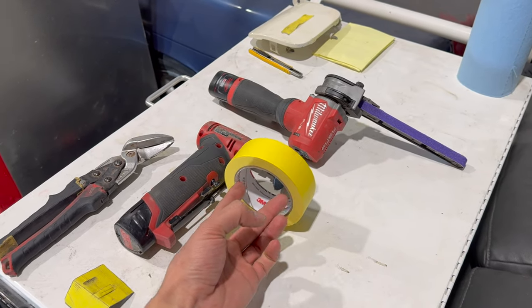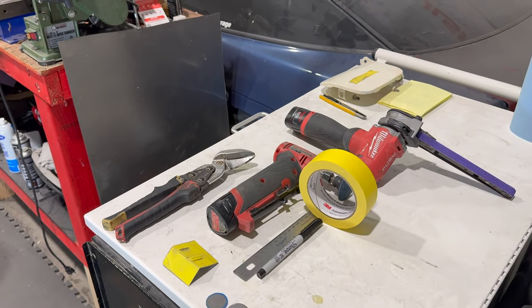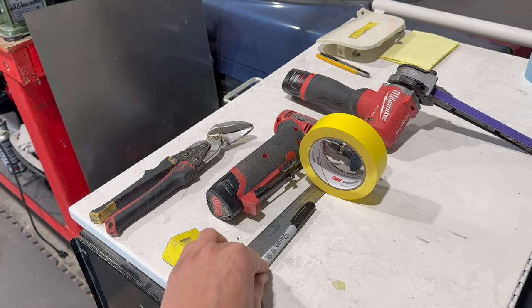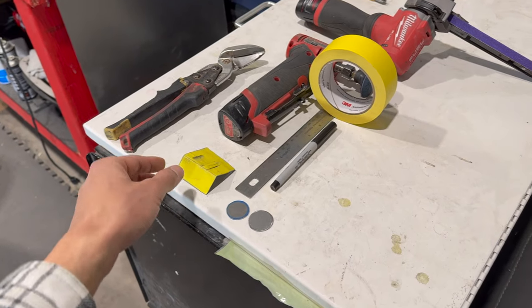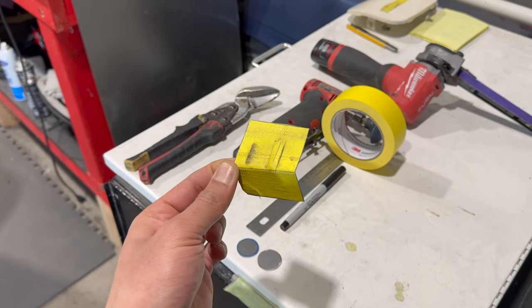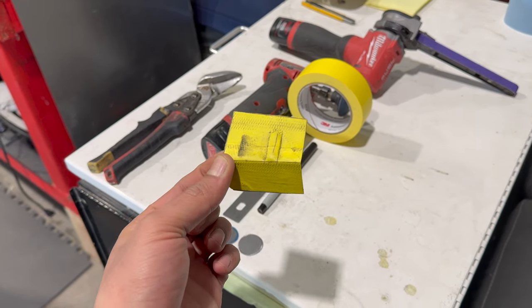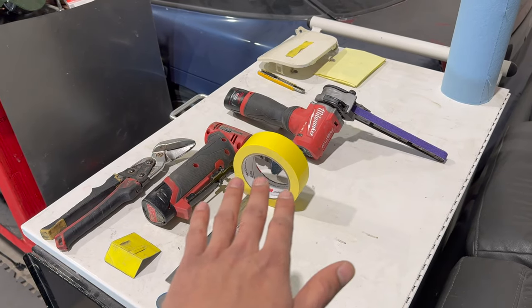My best friend for small repairs is tape — it's going to act as a template. Before I even get started, I cover the entire area we're going to chop out and replace with tape. Then I use a ruler or straight edge with a fine-tip Sharpie to shape it up — more accurate and helps you see the lines cleaner. The tape sheet comes off and you transfer it right to your sheet of metal, cut it out, and you come up with a piece that looks brand new.